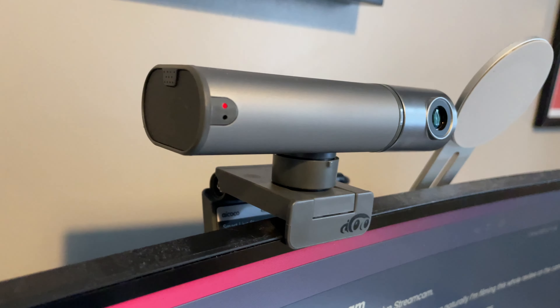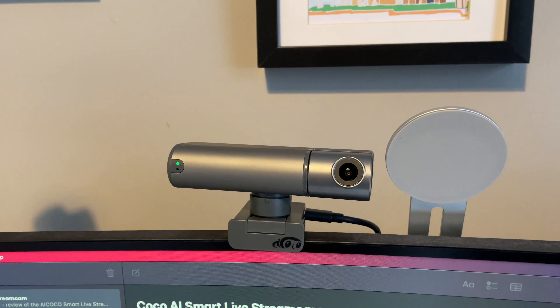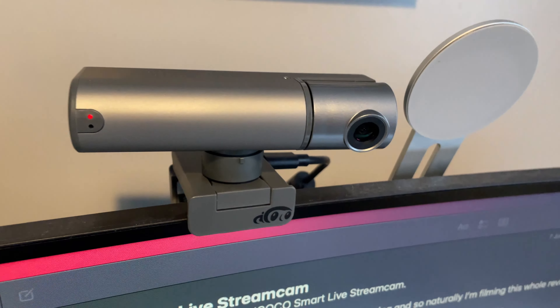The AI Coco Smart Live Stream Camera comes in a silver design with a two-tone silver effect throughout. It's made of a combination of metal and plastic and feels pretty sturdy. The only thing that lets it down slightly is the stand, which feels a bit plasticky. On the stand you can either clip it onto your monitor or laptop, or use a screw point to attach it to a tripod. On the right-hand side is a USB-C port, and the included cable is USB-C to standard USB — plenty long enough to reach a desktop on the floor.